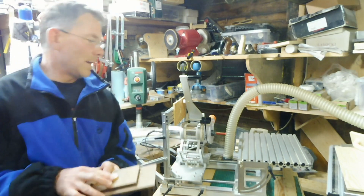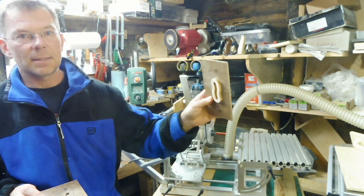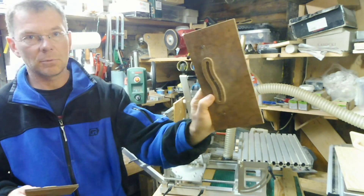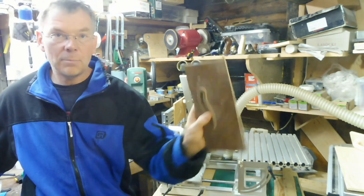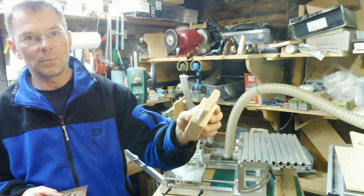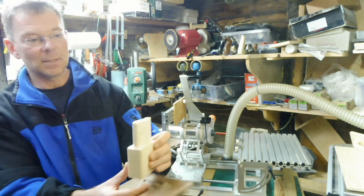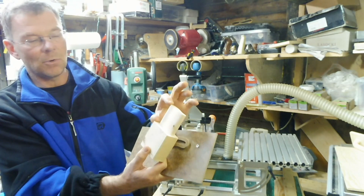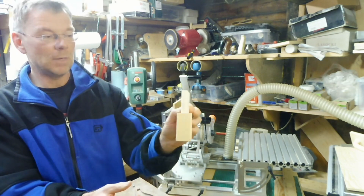Now some experience with the pantorouter itself. I prepared some different shape templates. With this type of template you can create certain joinery shapes. For example, this one is quite big — 16mm thick and 65mm long — which is probably the maximum that can be done, but it can be done quite well.